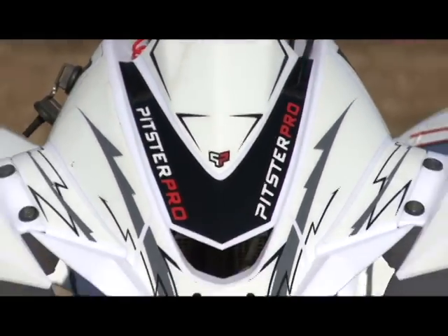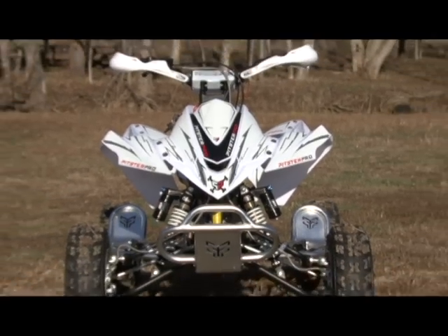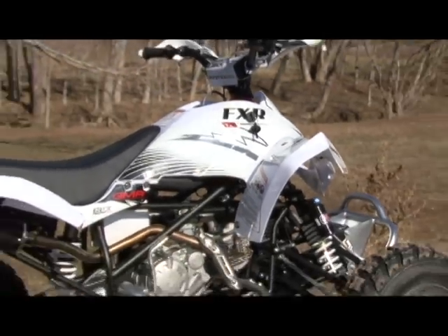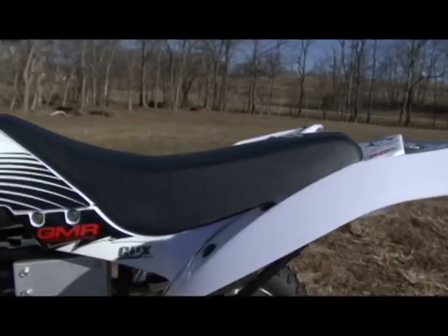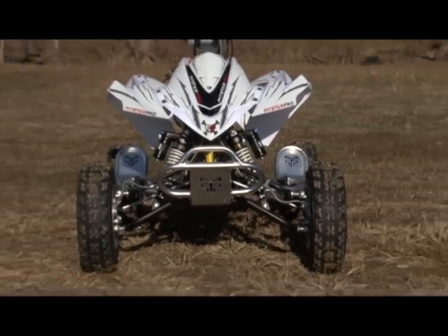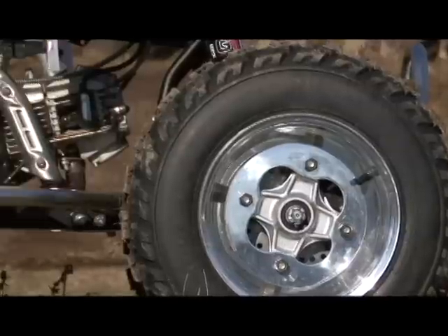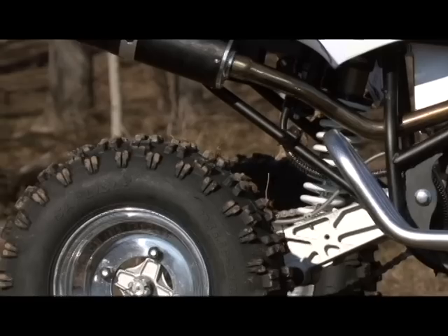Body styling on the FXR 125 is very similar to the Kawasaki KFX450R, right down to the removable front and rear fenders. Its size is very comparable to the Raptor 125 and 250. Seat height is low at 29 inches, and its claimed curb weight is extremely light at 244 pounds. With an overall width of 45 inches and a wheelbase of 43 inches, the Pitster Pro's measurements look rock-solid and stable.